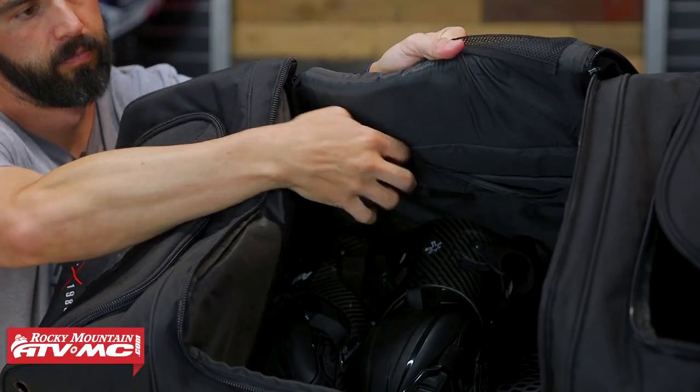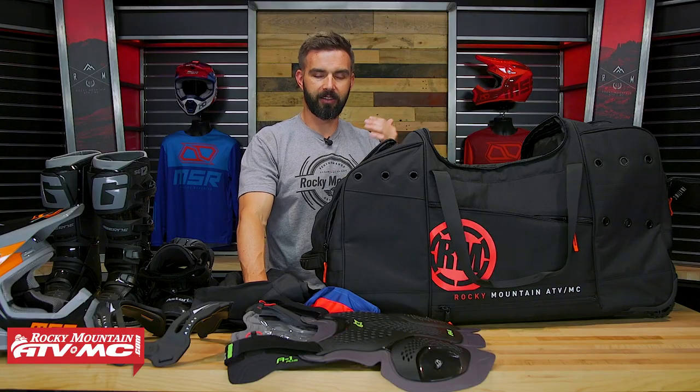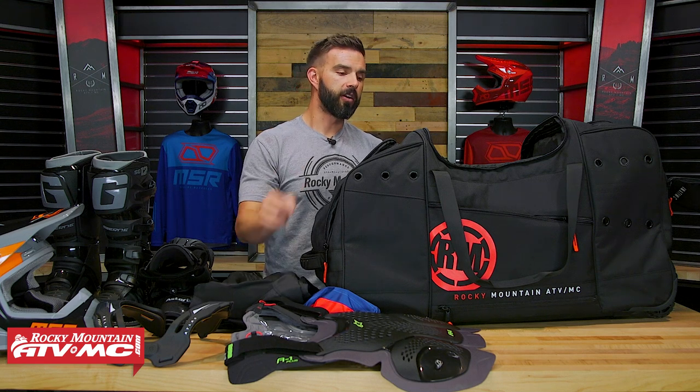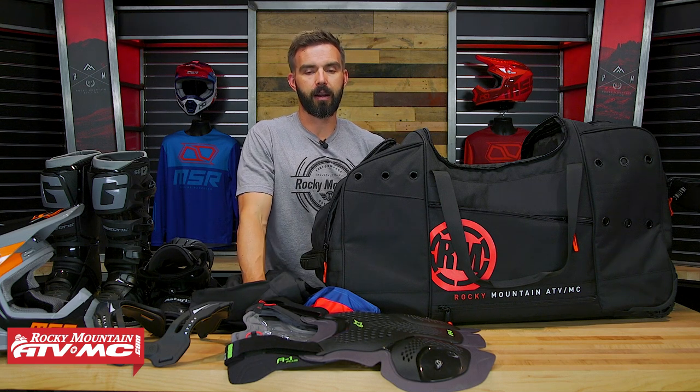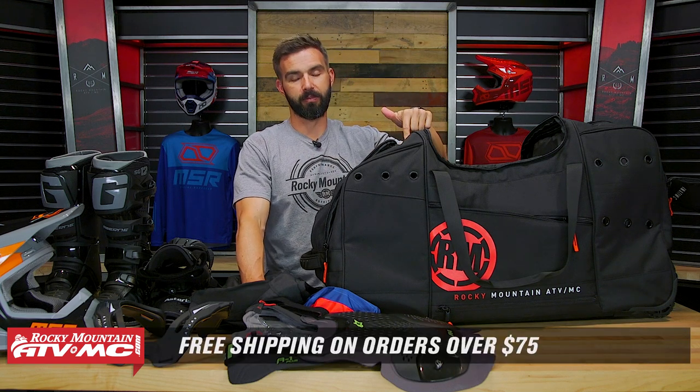There is one more smaller Velcro pocket on the inside as well. But overall, if you're just looking for a really good gear bag that's got a ton of space, is built really well, at a price you cannot beat — this is the bag for you. If you have questions or comments, leave those below. To grab yours today, click on the link or just head to RockyMountainATVMC.com. If you liked this product spotlight, get subscribed to the Rocky Mountain YouTube channel and hit that notification bell to stay up to date. All orders over $75 ship free, which means this bag ships free. I'm Chase at Rocky Mountain — see you on the trails.